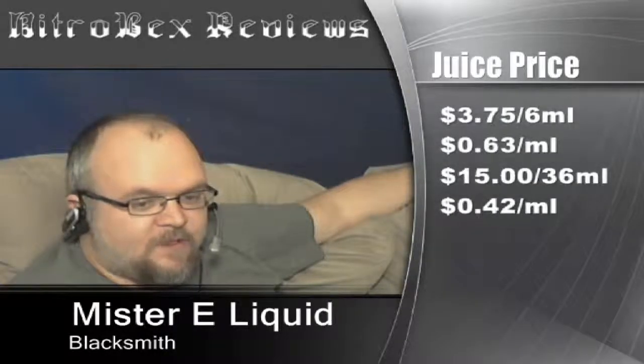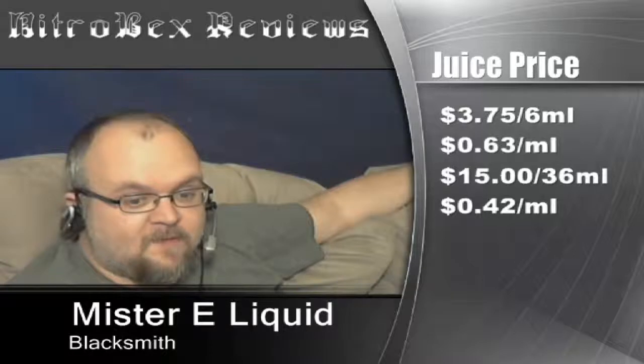Pricing first: it's $3.75 for 6 mils, so that's $0.63 per milliliter. $15 for a 36 mil bottle, that's $0.42 per milliliter.